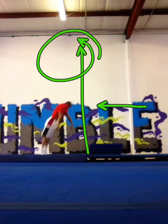Keep working on that layout. Don't give up on it because it is of key importance in order to start going into your full. Thanks for watching.